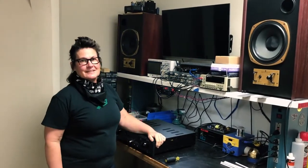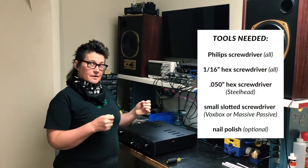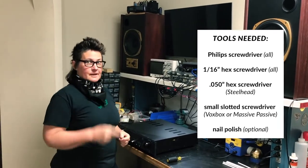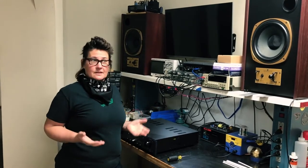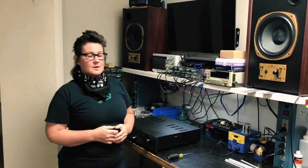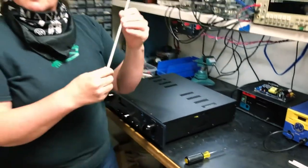Hey, I'm Evanna Manley from Manley Labs and today we're going to do a little how-to video about how to replace the power switch rod on your Massive Passive or VoxBox, or all the rods in your Steelhead, with the new fiberglass rods. We were using another material called garolite for about 30 years, and then we discovered this stuff swells up and gets bigger in water or with humidity. So we've switched recently to a fiberglass rod — these white ones — that do not exhibit those hygroscopic properties.